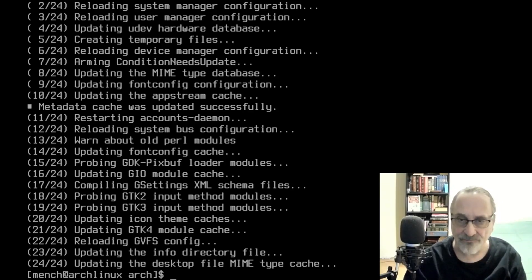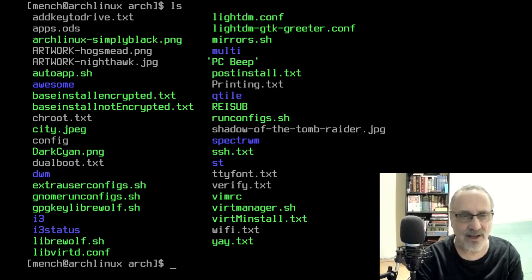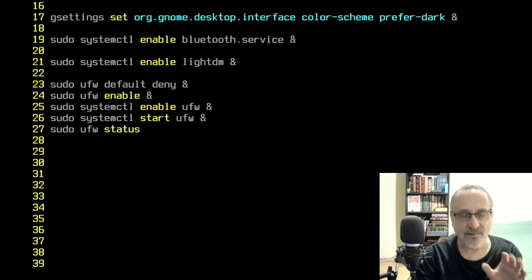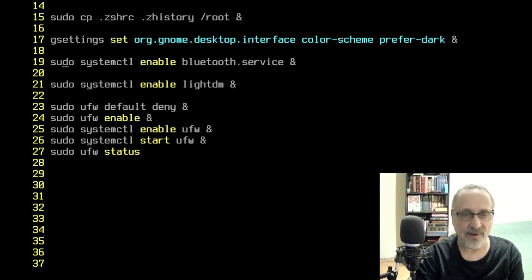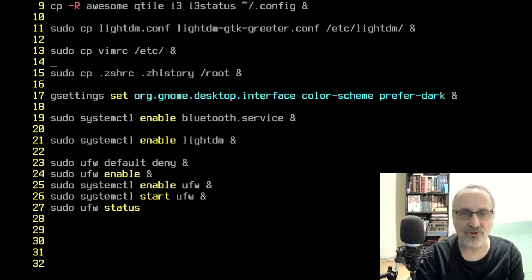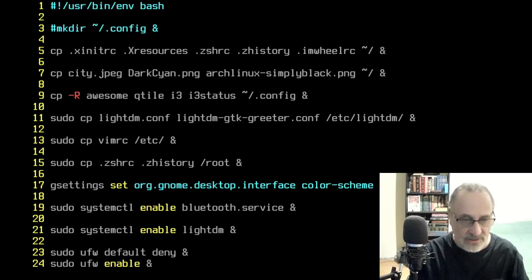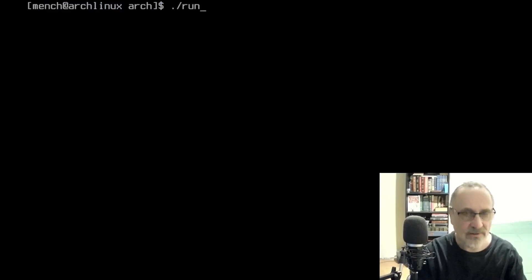I'm going to clear the screen and ls it again. I'm going to vim into my run_configs file, set number. There are 27 lines. It's going to set the firewall — which was installed from the last script. It's going to set Bluetooth, set LightDM the login manager, copy some wallpapers, copy my Zsh configuration file, my i3 window manager file, my Qtile file, and my Awesome configuration file over. Let's get out of this file and run it: ./run — and that's done.